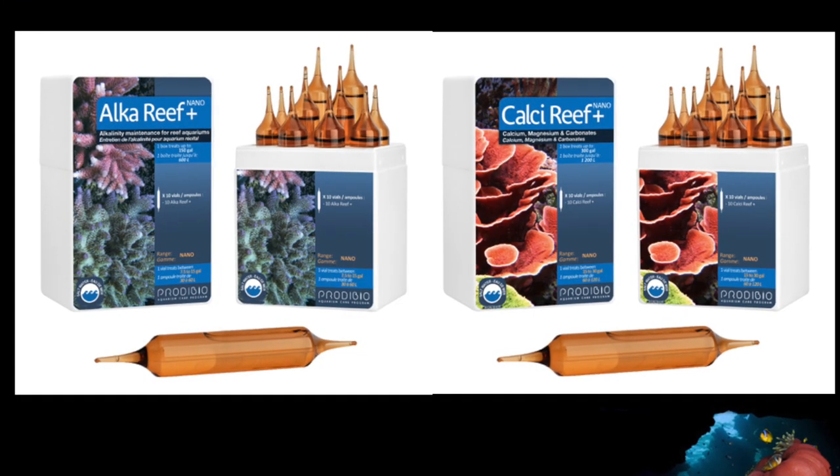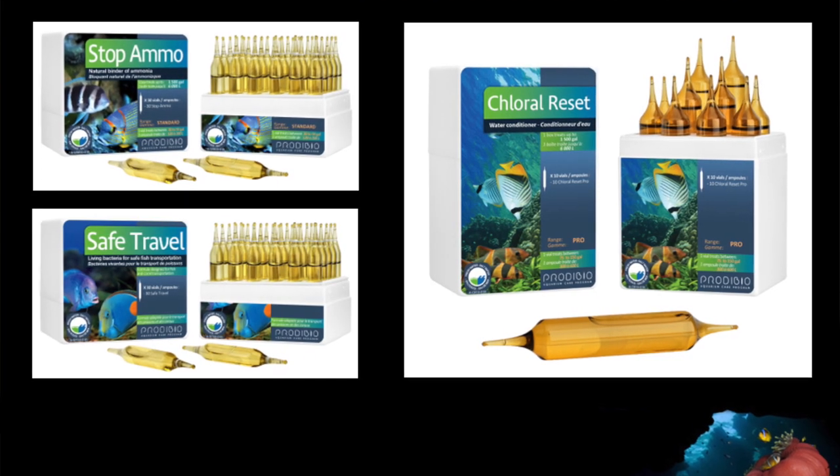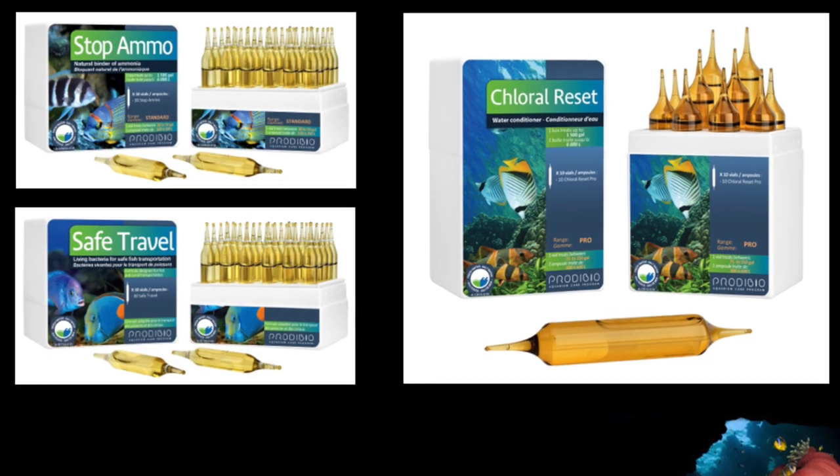They also have alkalinity and calcium supplements for those running a nano tank who aren't dosing two-part. For bigger tanks it might not be as practical. They also have Stop Ammo, which helps lock up ammonia in the water, and Safe Travel — ideal if you're moving across the country with your fish. You can put Safe Travel in the bag to keep your fish safe during a long transport. And Chloral Reset is to remove chloramines from the water.